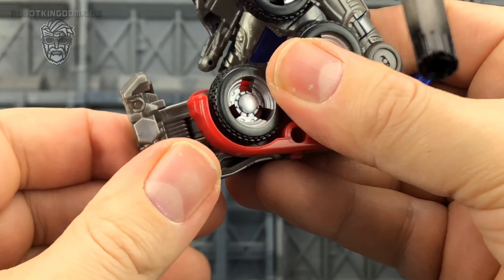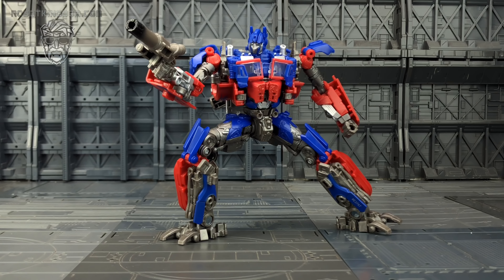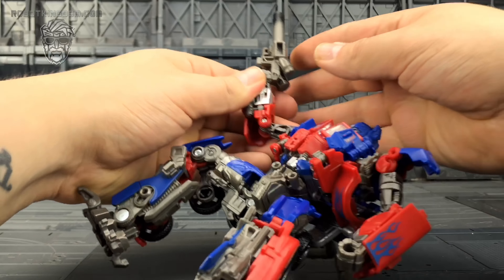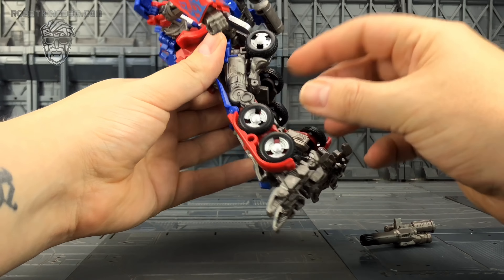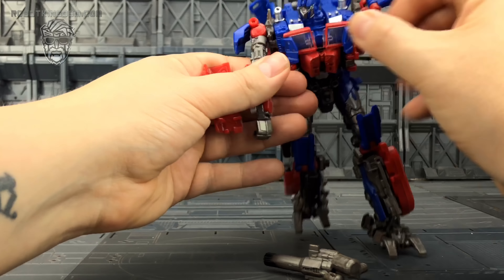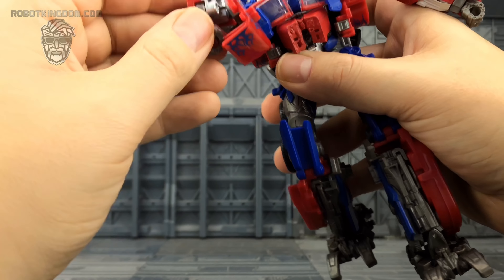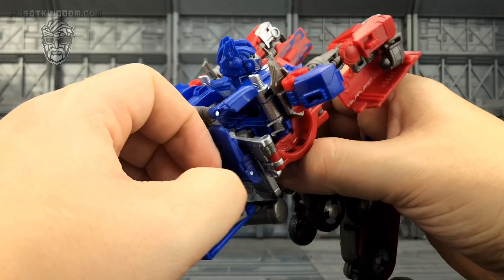Let's check out the articulation. The head can look left and right, up and down. The shoulders go all the way around on a friction joint, up to the side. There's upper bicep rotation, a bend on the elbow, rotation on the wrist. There is waist rotation — some hindrance from the tires, just push them backwards. The legs can come forwards and back, out to the side, with upper thigh rotation and a deep bend on the knee. The kneecaps have some motion to tidy things up, and the feet can go up and down and tilt side to side. A combination of nice tight joints and great posability gives really dynamic posing.